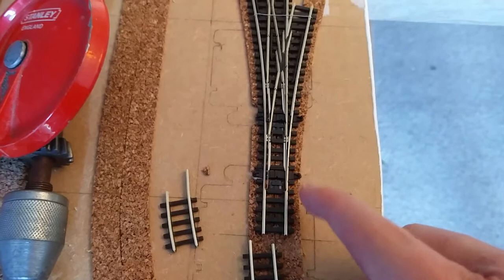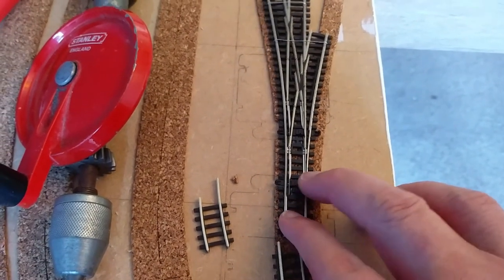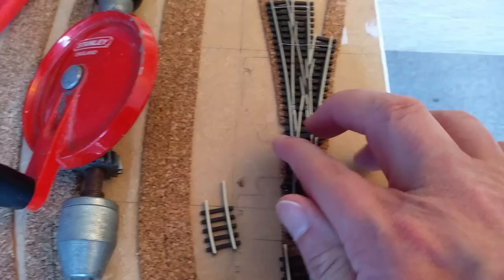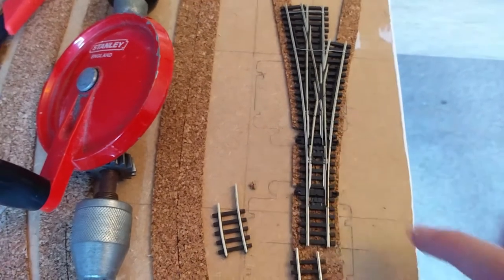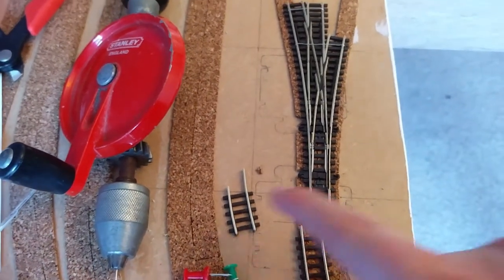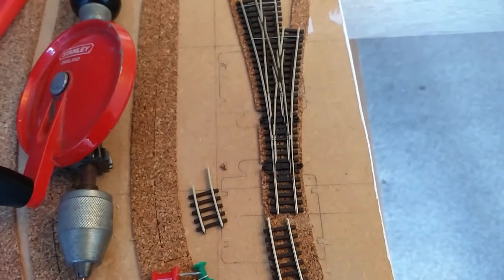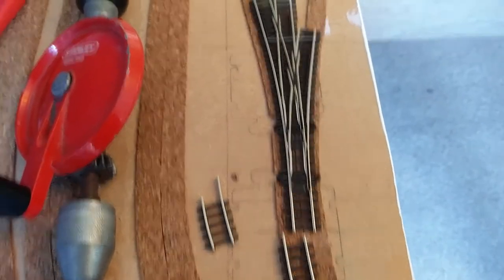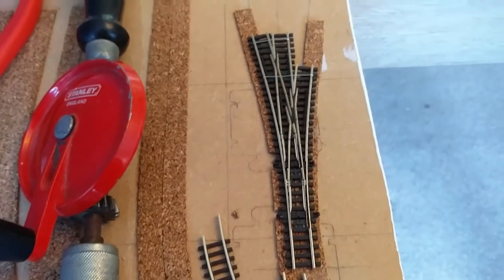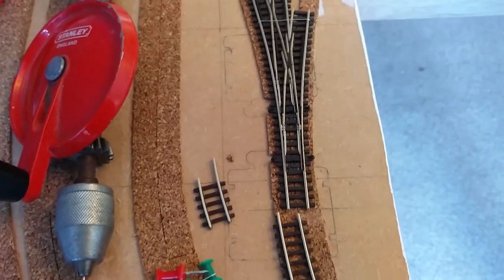I just need to drill a couple of holes to pop these wires through and then I can glue it down. So we've made more progress now — I've fitted the three-way point on the other side of this board and attached two tortoise point motors to it. The three-way point has two switch bars, so you need two point motors to drive it — effectively two points just squashed up together.